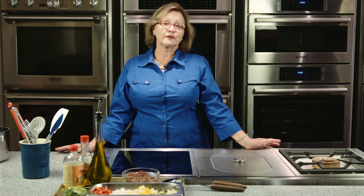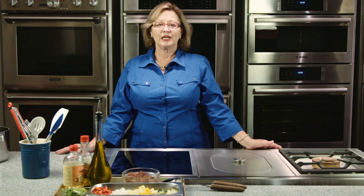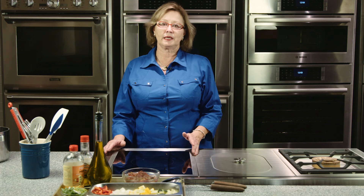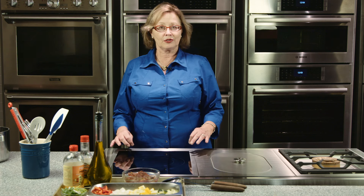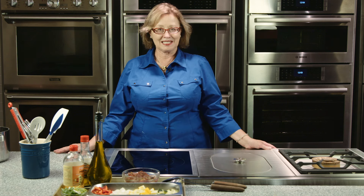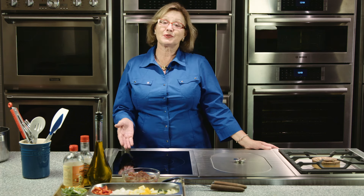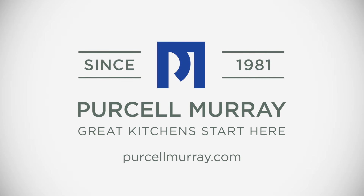We've shared the features of six of the Gaggenau Vario cooktops in the 400 series. These Varios in the 400 series are 15 inches wide and mounted with the knobs in the front of the counter. There are also Varios in the 12-inch size that have the knobs along the top. Gaggenau offers so many choices — just determine the types of tools you need for your cooking, and Gaggenau has it there for you.